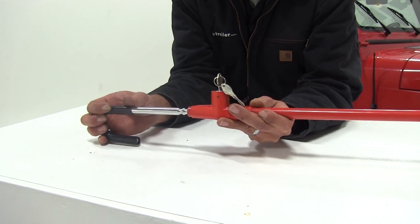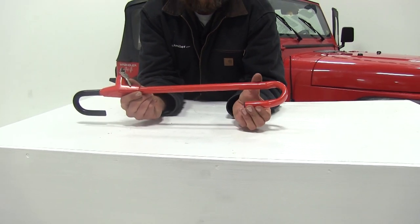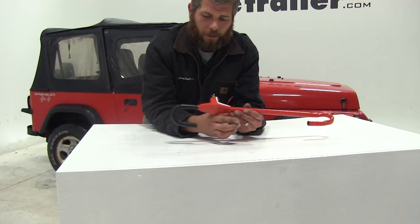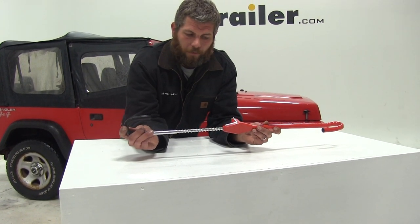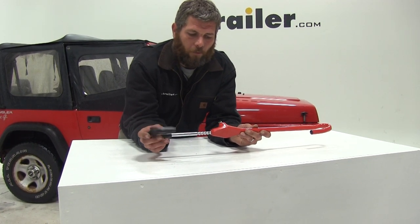It adjusts in three-sixteenths of an inch increments. Basically, we take the red hook — it's going to be positioned around our gas pedal, brake pedal, or clutch to keep it from being depressed and keep our vehicle from being operated. The black hook will go around our steering wheel, with the two of them hooked together. We'll just squeeze until we come to the closest locking point we can find.